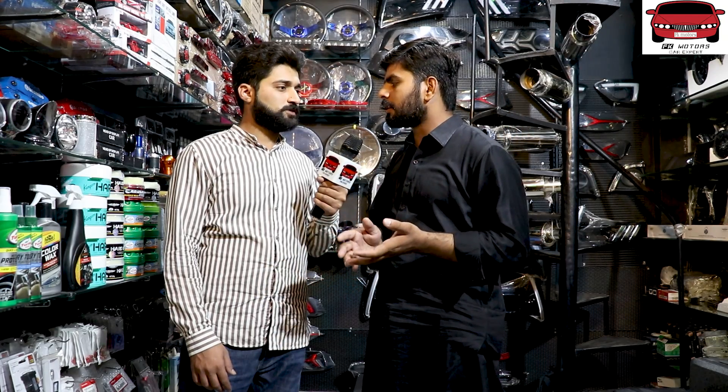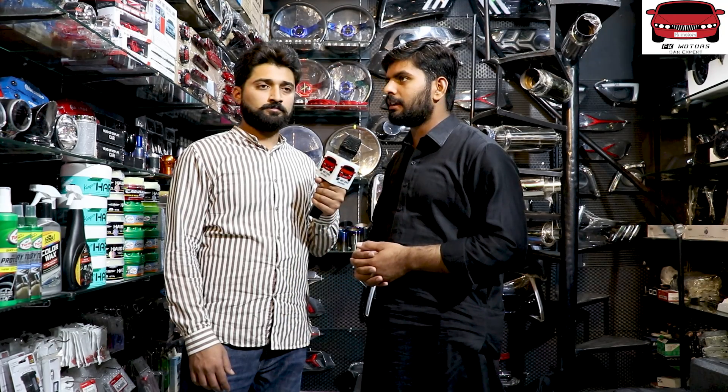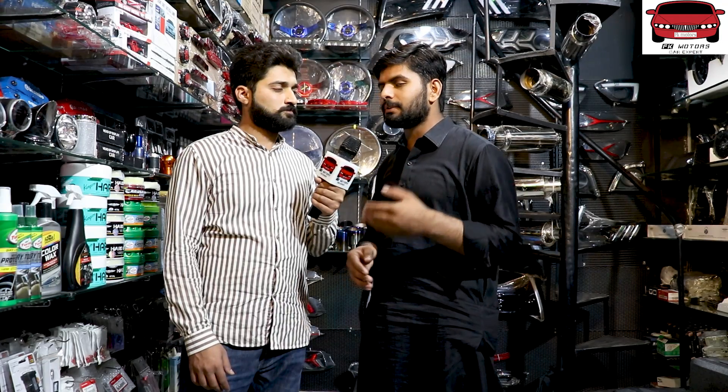So Amjad Bhai, tell us about which system you can put in. You can show the components. One is a common speaker which is in the door. Because people say they keep the box in the car and it doesn't have space. Small cars like Mehran, Culto, Sartaj — there is no space in them. There is no space in the door, and you want to improve the sound so the bass is good.